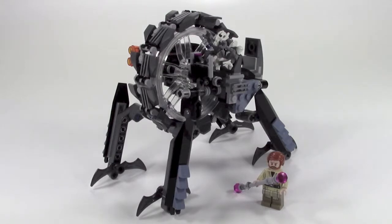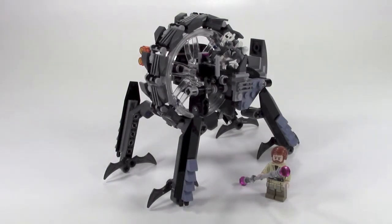Hey everybody, it's Rebel Builder and today we're looking at General Grievous's Wheel Bike, set number 75040, 261 pieces in this thing. Two minifigures, General Grievous and Obi-Wan Kenobi, are both new to this set. This thing was wild — it's a really unique vehicle in the Star Wars universe, but the construction and seeing it all come together was a fun build and I really enjoyed how it turned out.